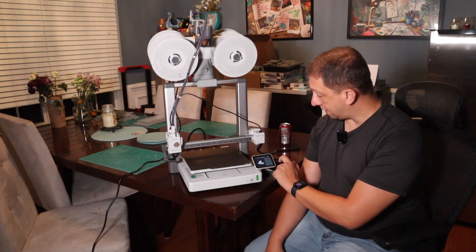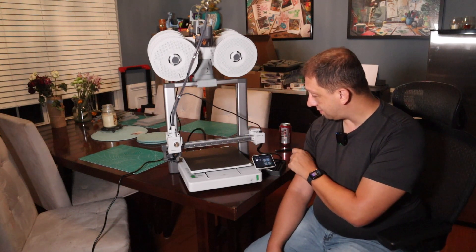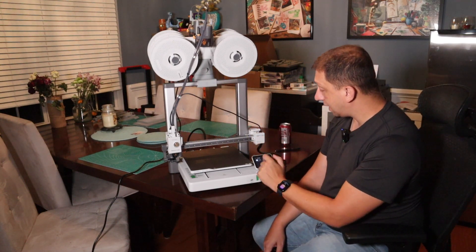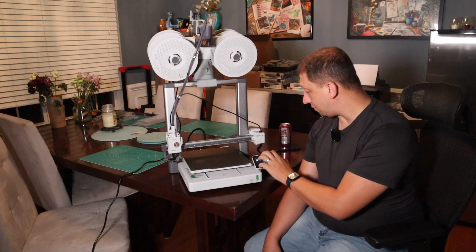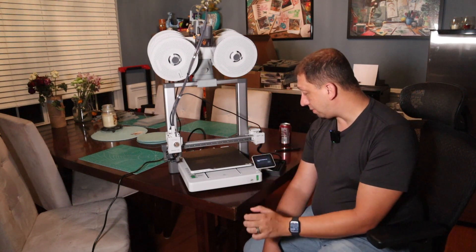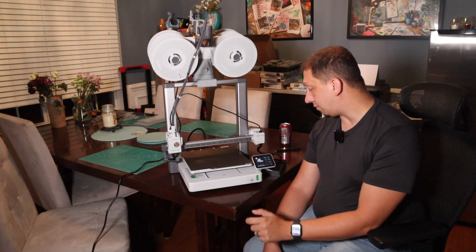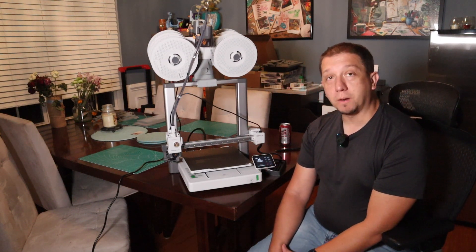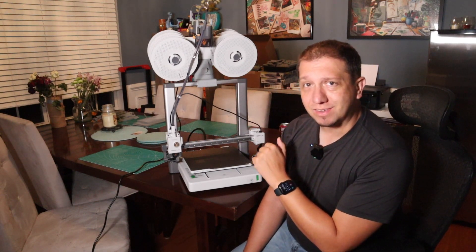I'm going to enable time lapse. This is going to take 21 minutes. I'll hit next — it's going to scan my AMS and read that I've got four gray spools on there. I'm going to tell it to print from roll one. And away we go with our first print! I'm going to let this print and you guys are going to get to see the time lapse.